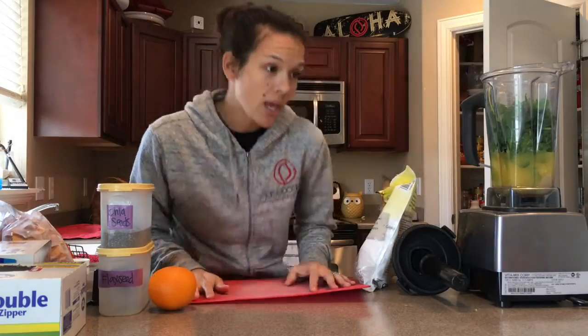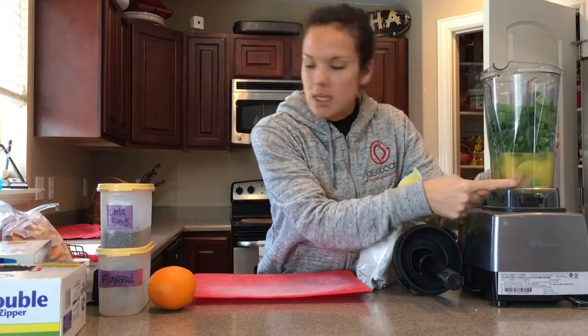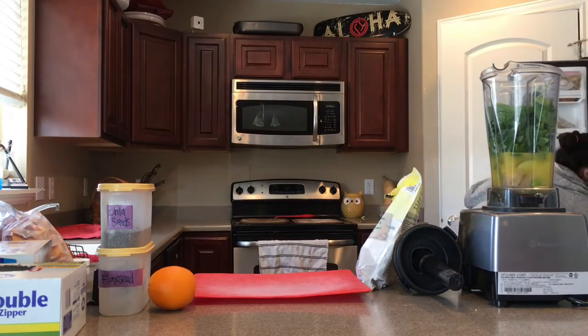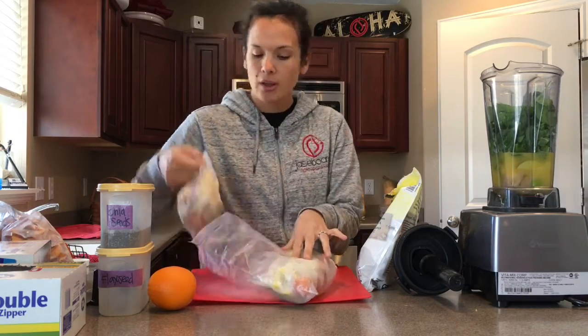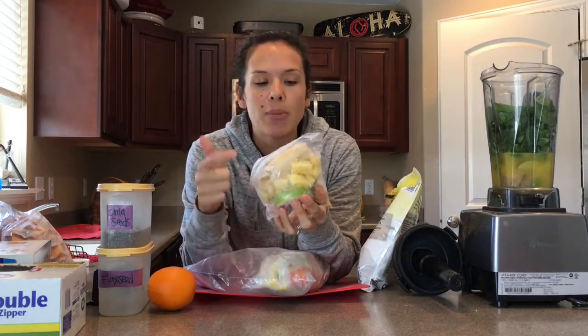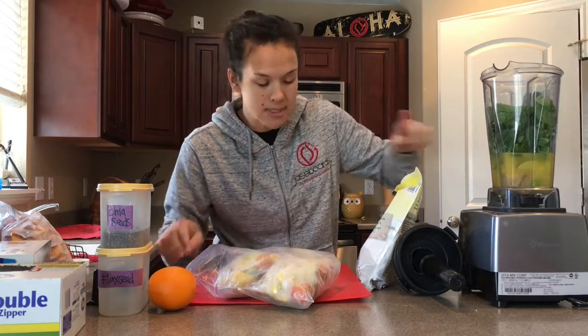Today we're making smoothie packets. We have a green smoothie every morning — we put orange juice in it and then one of these smoothie packets. These are ones I froze last time but we're getting low. This has apricots, orange, green apples, pineapple, and banana in it, and then I add my own fresh spinach to it. So this is what's inside this smoothie.